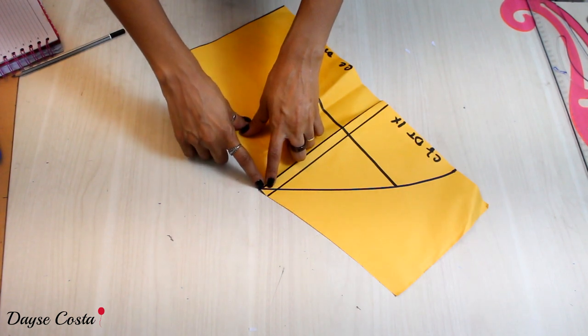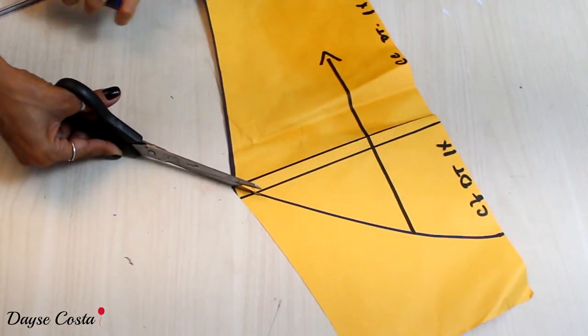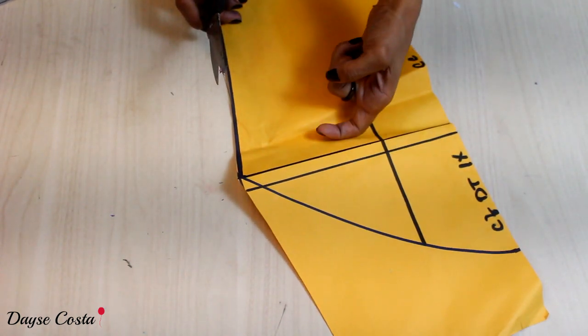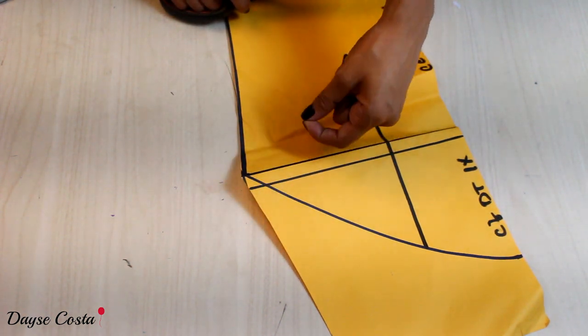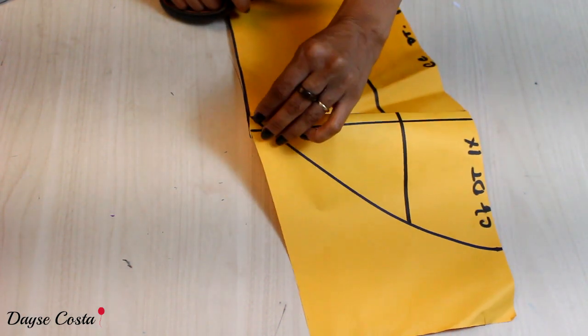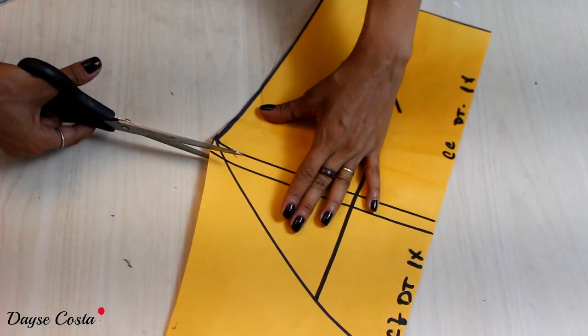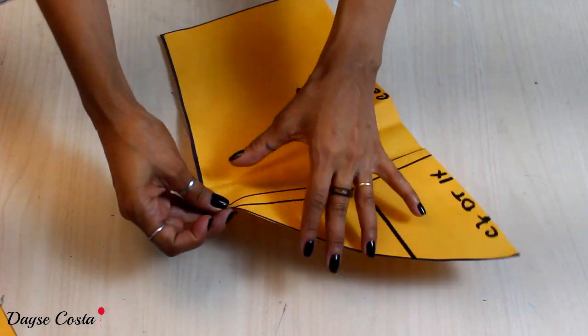Vocês viram que formou uma saidinha aqui — não posso vir e cortar direto nessa linha da frente. Porque quando for cortar a peça de trás, como estou com um molde só, se fizer o molde separado também tem que dobrar para cortar a lateral. Na hora de dobrar vai ficar faltando essa parte na costura. Então dobro para cortar o molde da frente, depois abro, dobro o outro lado e corto o molde de trás.